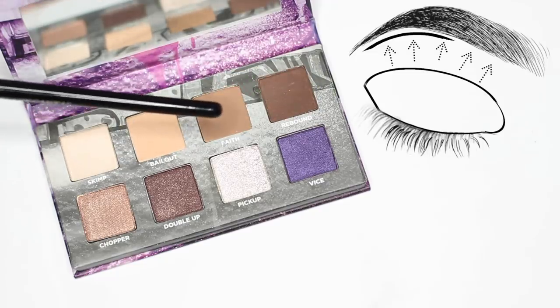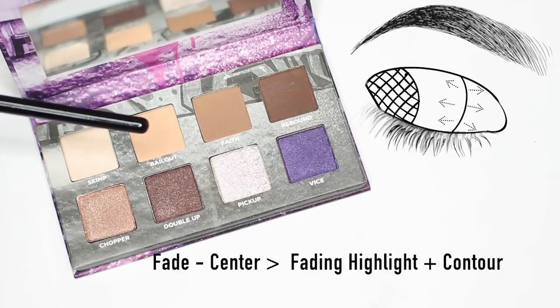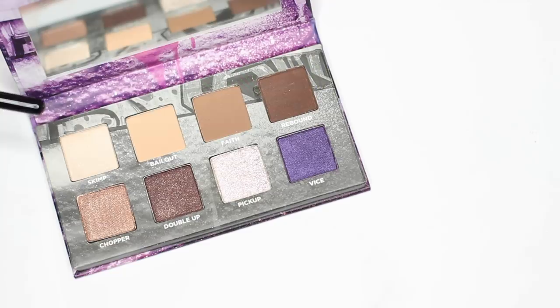Use shade number two to add a little bit of fade to everything you've already applied. You can apply this on the very edge of your transition shade in the crease, and you can also use it in the center of the lid. This allows our light and our dark to blur together. That's how you create a basic look using the top line, but let's start adding in some of the other shades.